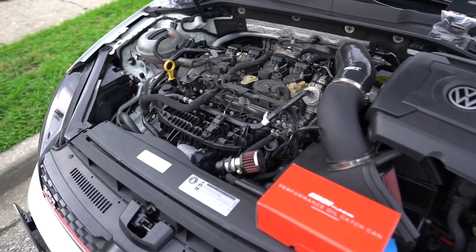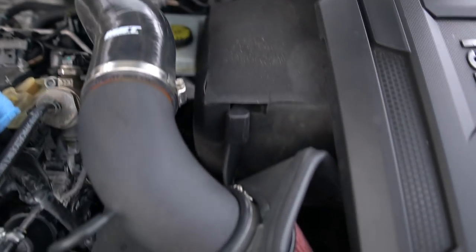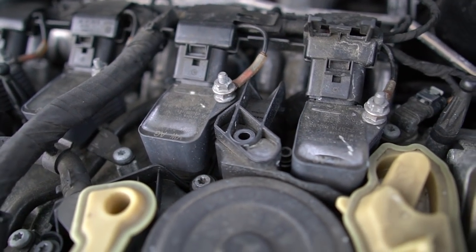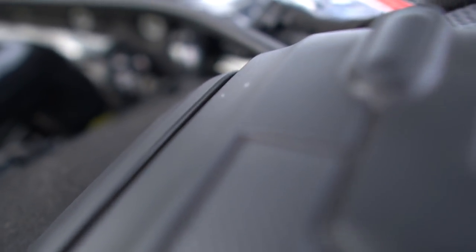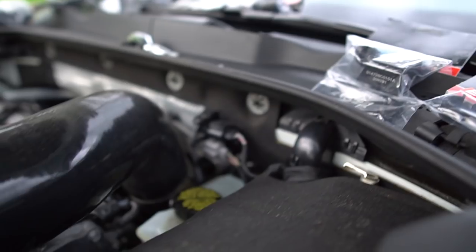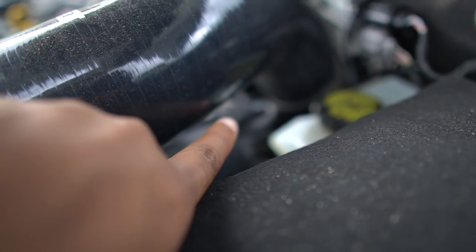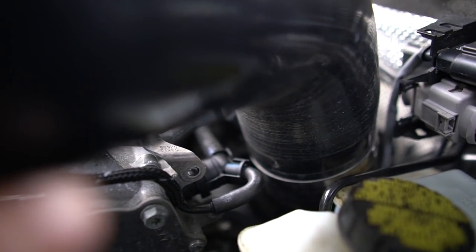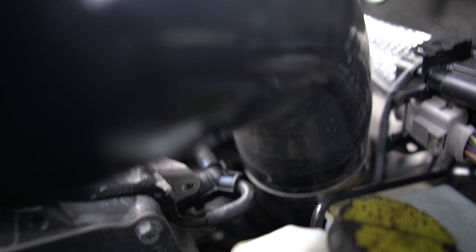Without further ado, we're going to go ahead and get this installed. What we did first, we actually removed this bolt right here — and we took another bolt off the coolant line, it's like a holder for it. Right down there — the empty one where my finger is, that one we took out. This way you're able to move and wiggle this coolant line up and down.